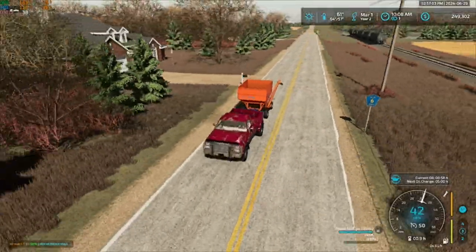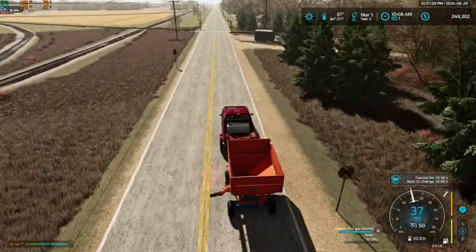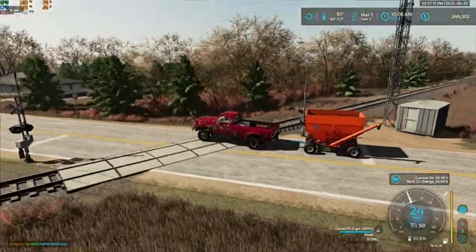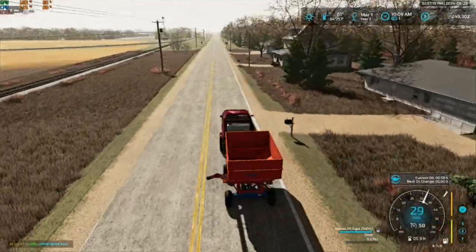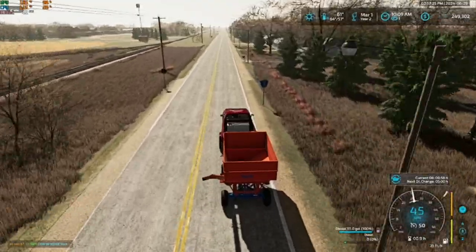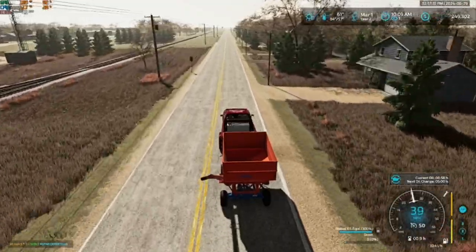So I think we're going to lime our wheat fields first. We'll lime them and then we'll plant them and then roll them right away. I think wheat is the only thing that we can plant right now anyways, so we're going to just focus on those fields first and get those done.